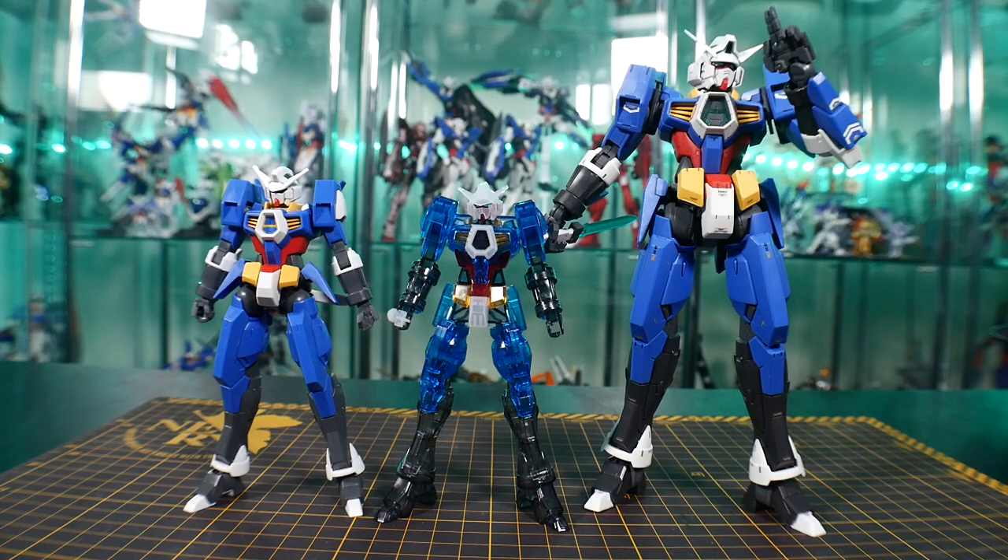For comparison, it's essentially the same height as a high grade, so it'll be shorter than a master grade, but about the same height as a high grade.